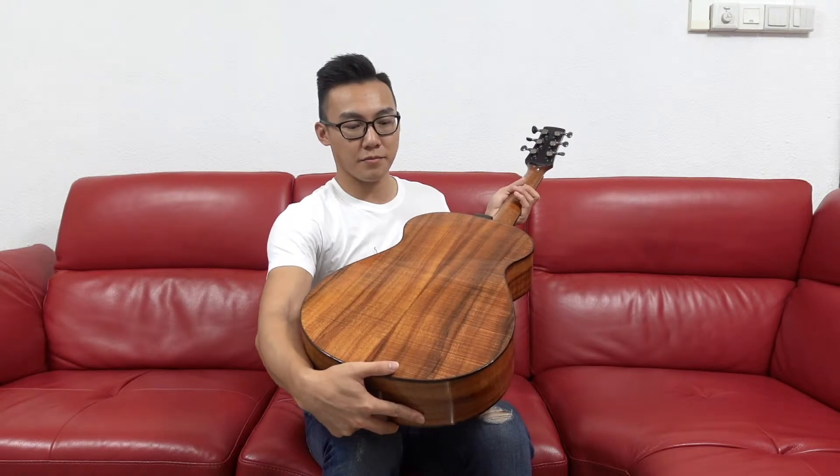Look at that. I feel that John excels particularly in smaller body guitars. We've had several clients tell us and marvel at just how large this guitar sounds despite its small size. They have a huge open and resonant sound along with a large bass.